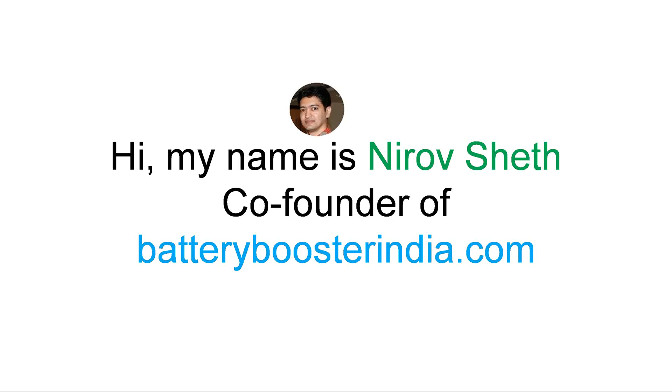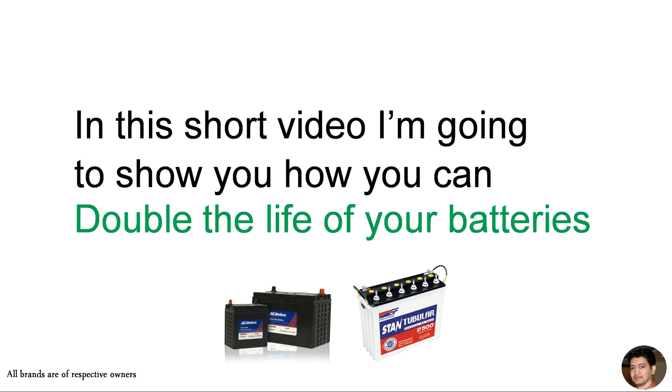Hi, my name is Nirav Sheth, co-founder of batteryboosterindia.com. In this short video, I'm going to show you how you can double the life of your batteries.